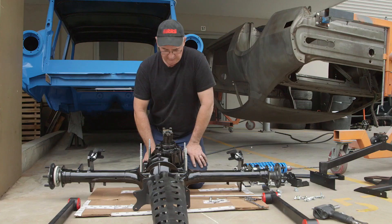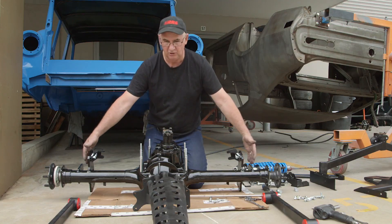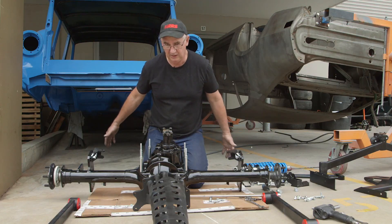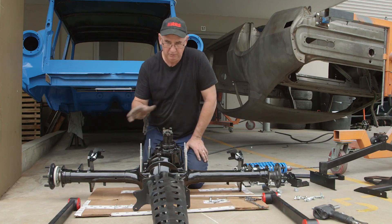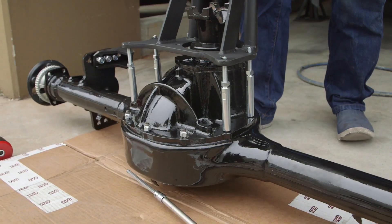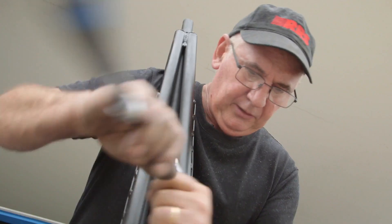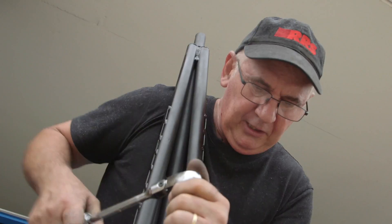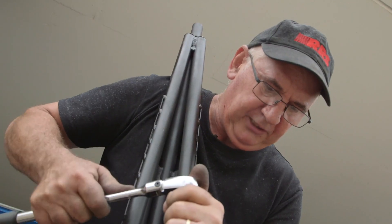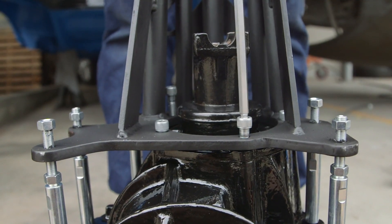Now we're going to put the torque arm on, tighten up the shock mounts, and put the trailing arms on — that's axle housing prep completed and ready to roll underneath the car to mock up. I always do a preliminary mock-up with everything first. Not everything is precise on these axle housings, so we fit the easiest bolt into the holes first, just tightening it enough so it contacts the torque arm — just nipping them as we go until we get everything in place. Don't force anything.